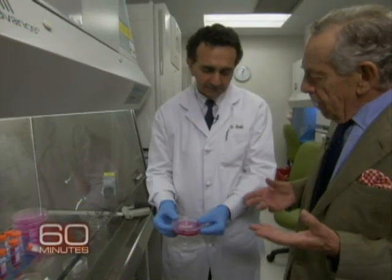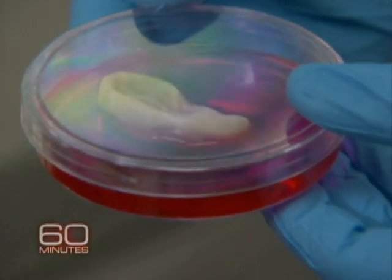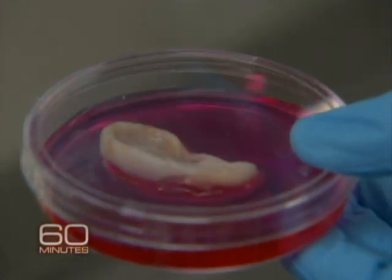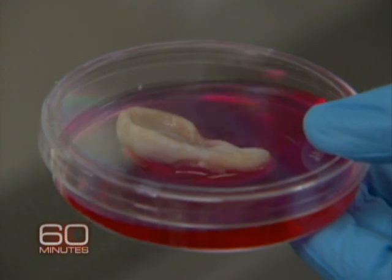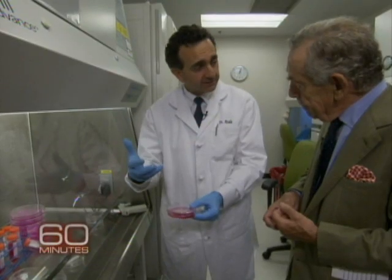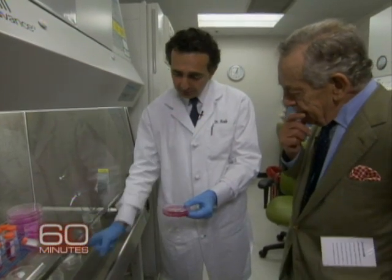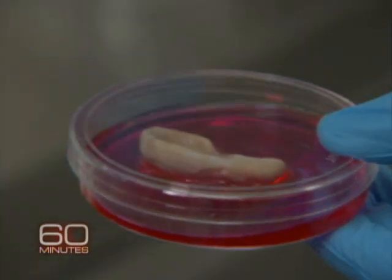That was started with someone's ear cells. That's right — we take a small piece of tissue from the patient's ear, we then grow those cells outside the body in large quantities, and we then coat the mold with the cells, and then you have the ear.